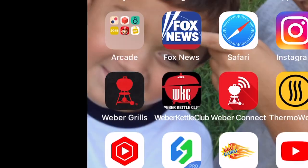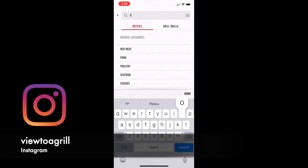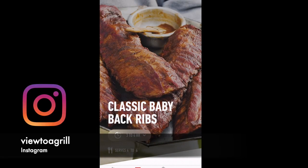Go ahead and install it. Once you have it installed, fire it up. Once it's opened, at the bottom of the panel, just select recipes. Now I'm doing St. Louis pork ribs today — it just so happens they don't have a recipe for that, so we'll look at the baby back recipe. Select that and you should come to this screen.